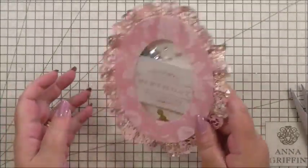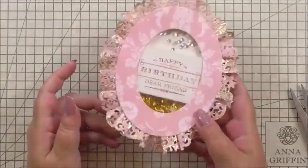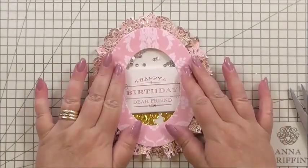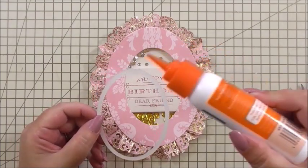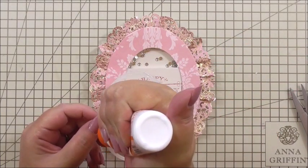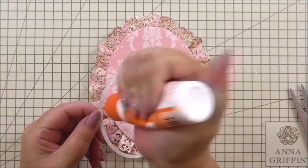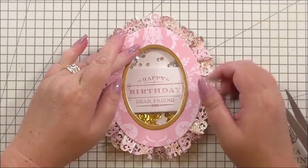To finish this off I've cut a little gold frame from Anna's gold cardstock - it's just slightly smaller than the large oval. Adding a little bit of glue on the back because it's quite thin, and adding it just to the inside edge. Oh, how pretty! Set that to dry and we can create our card.